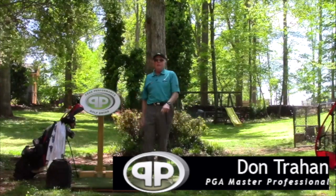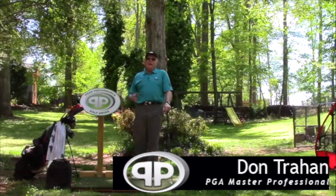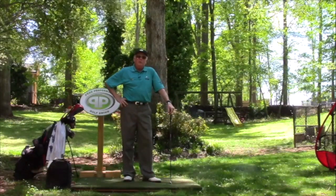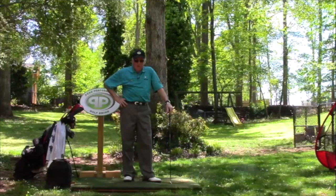Hello, Serge here from the Backyard Driving Range. Today I'm going to start off by giving a shout out to all our Swing Surgeon Certified Club Fitters.